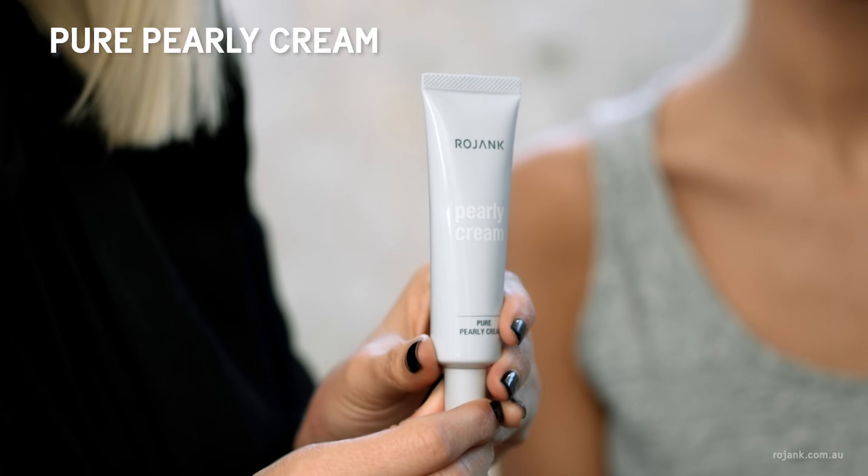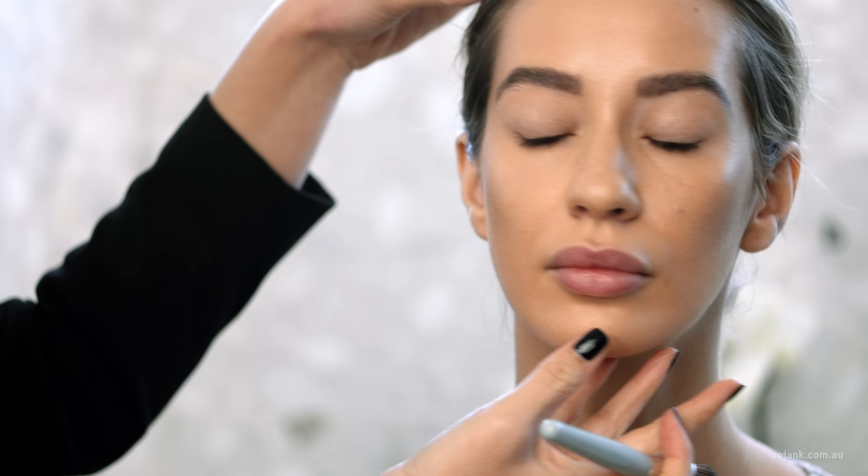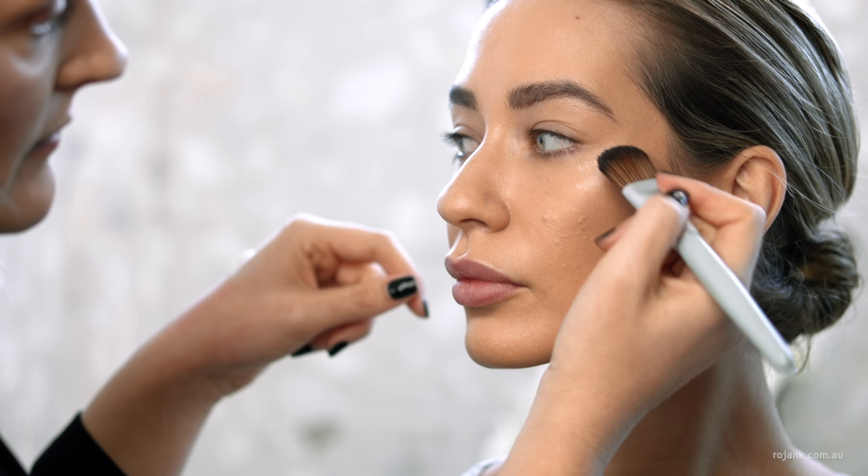Now I'm just going to create some illumination to the skin using the Rojank Pearly Cream. This is a lightweight illuminating cream that we can place right over the foundation and it just creates a really beautiful glow.